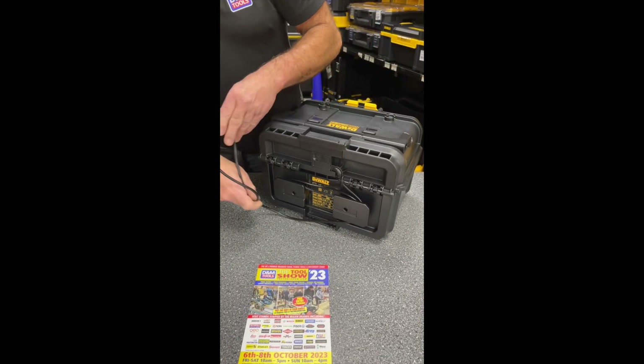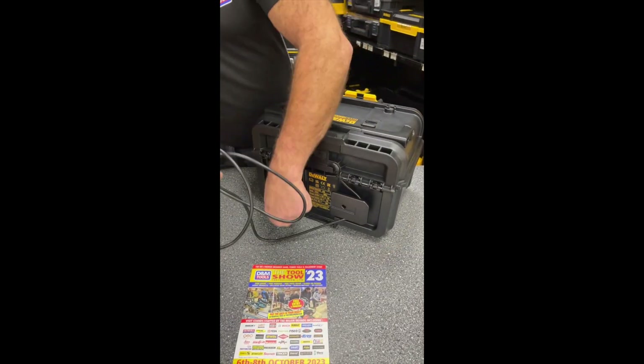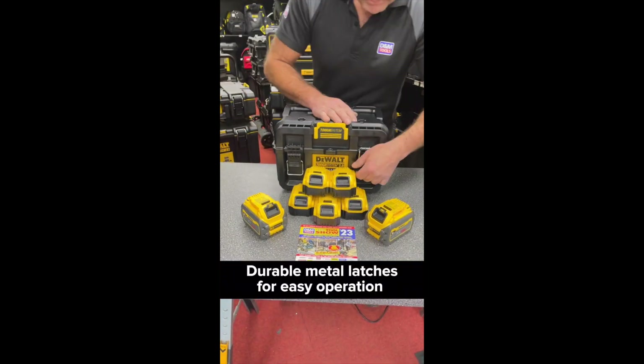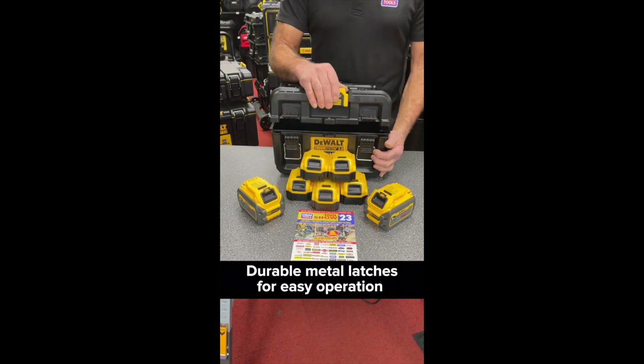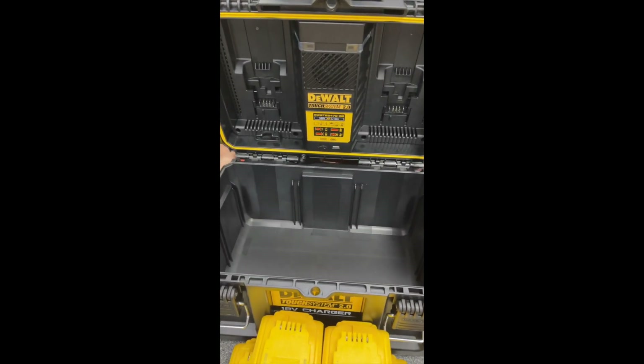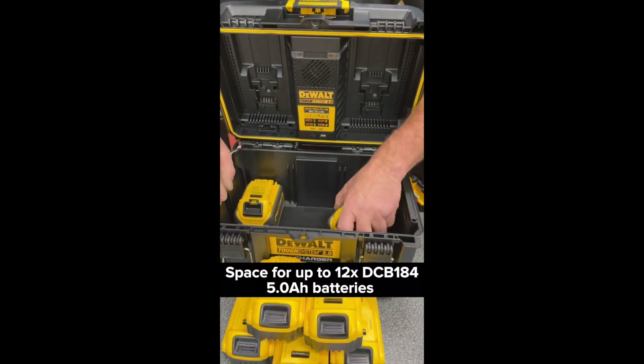Just arrived to D&M Tools in the UK is the new DEWALT TSTAK SYSTEM II charger box. Equipped with durable metal front latches providing easy one-handed operation, with space for up to 12 DCB184 5Ah 18V batteries.